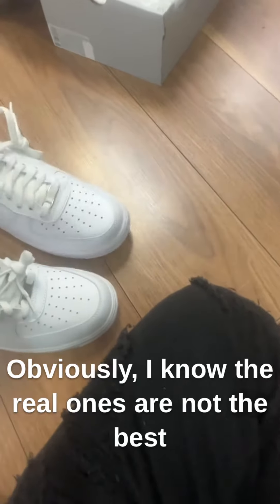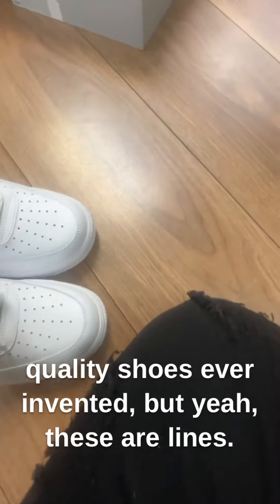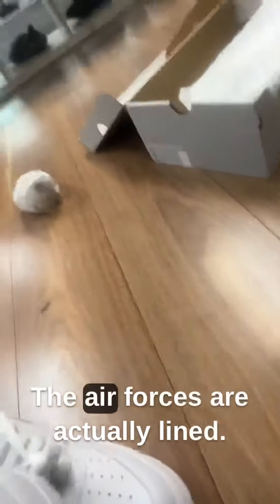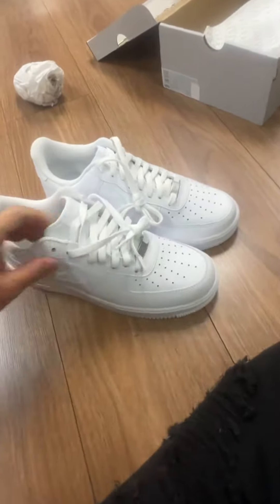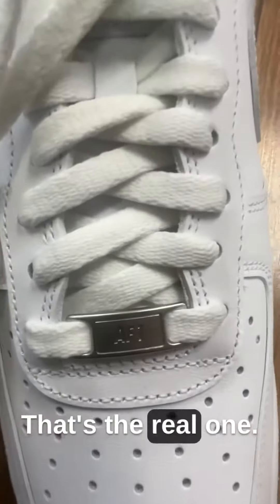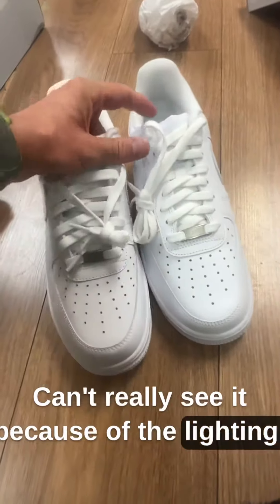The fake one feels like it's going to rip straight away — super thin. The real ones are not the best quality shoes ever invented, but Air Forces are actually lined and these ones are not. Let's have a look at the little lace lock. That's the real one. The fake one's different; I can't really see it because of the lighting.